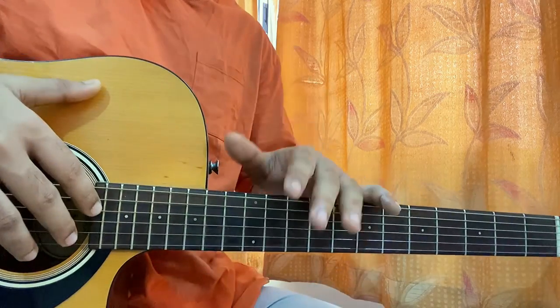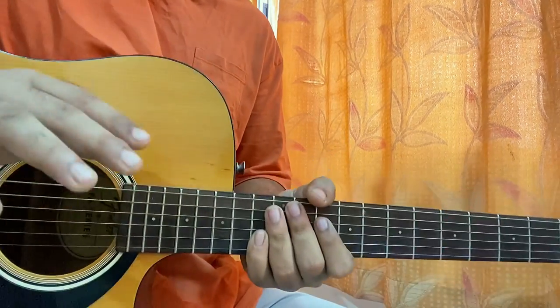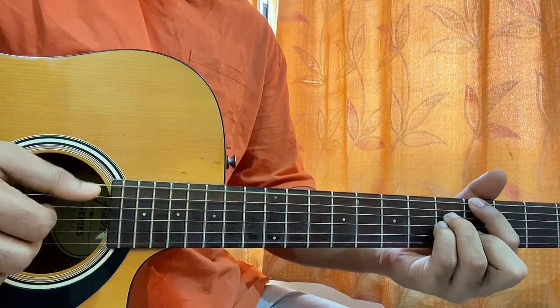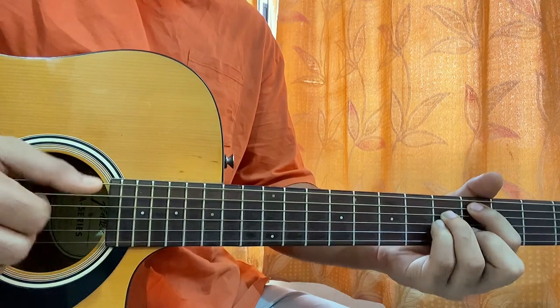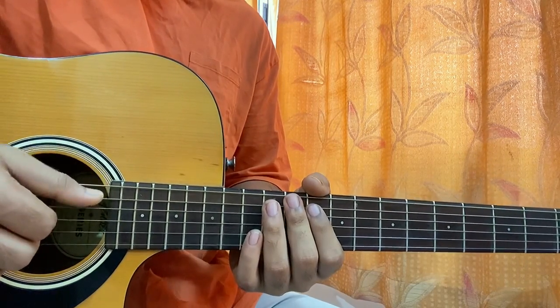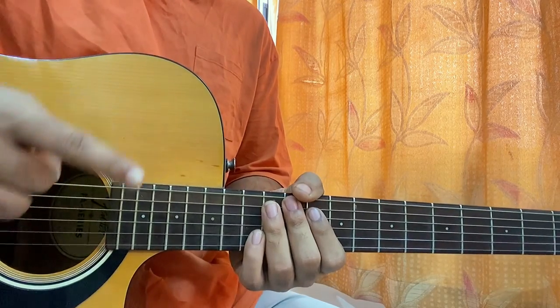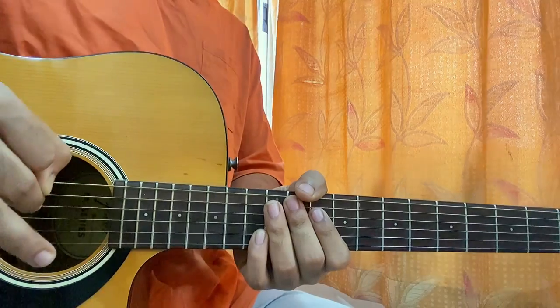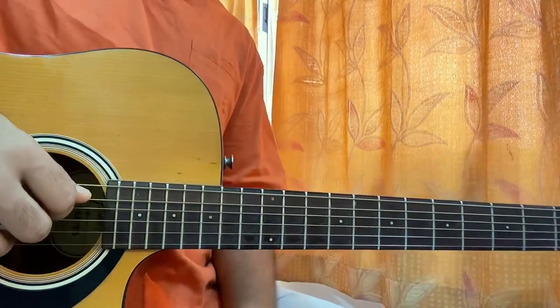First, let's look at the right hand. I'm using my thumb to pluck the low E string. Then I use my index finger to pluck the D string, my middle finger to pluck the G string, and my ring finger to pluck the B string. You really don't need the high E string for this song.